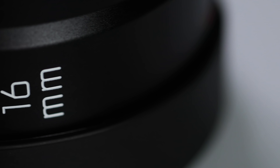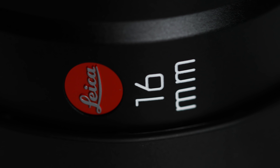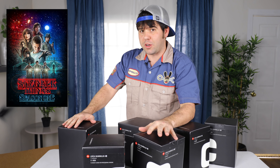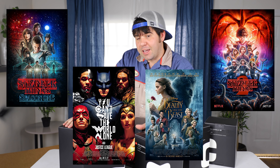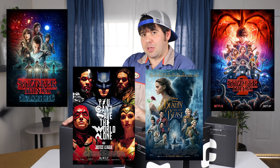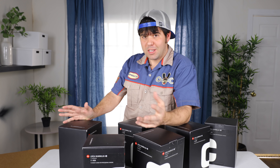I believe they came out around 2011. Movies like Stranger Things seasons 1 and 2, the latest Beauty and the Beast movie, and Justice League - these were the main lenses used on those productions. So it's a big deal.